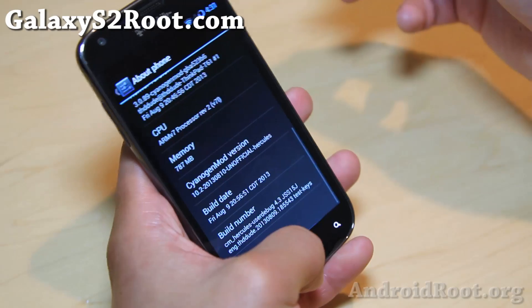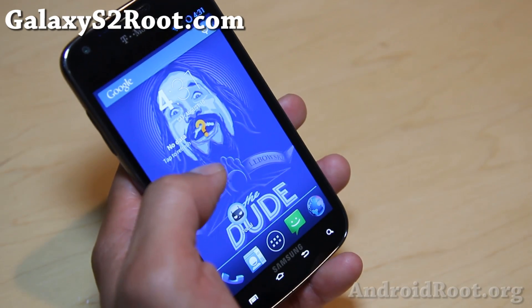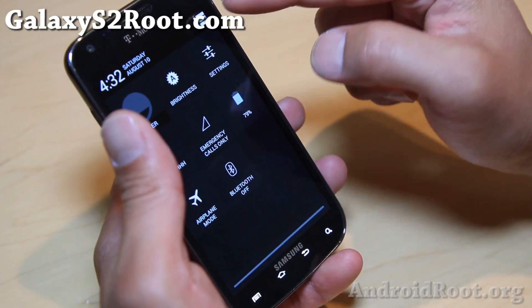It's a pretty nice ROM, but if you're one of those people who need a daily driver, definitely do not flash this one. In a week or two, there should be stable versions with everything working out of the box, including the camera and all that.